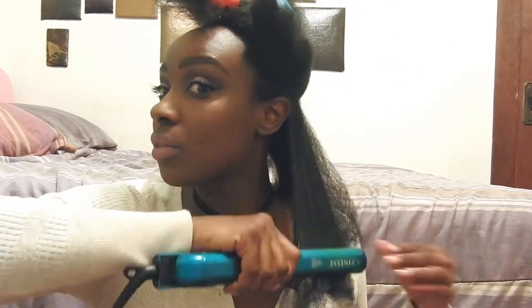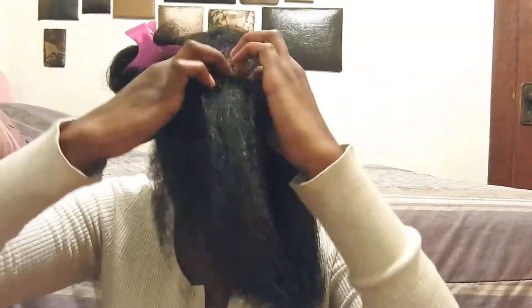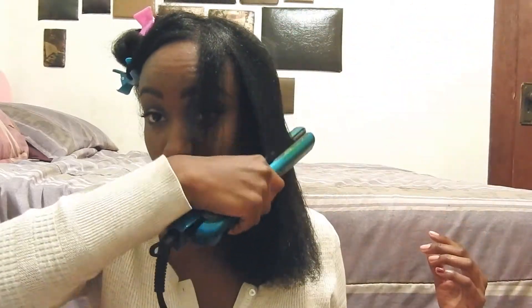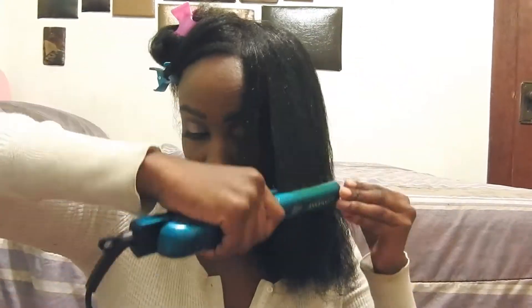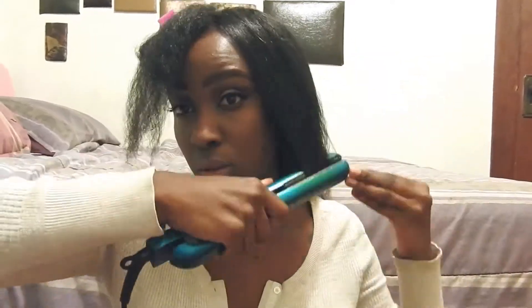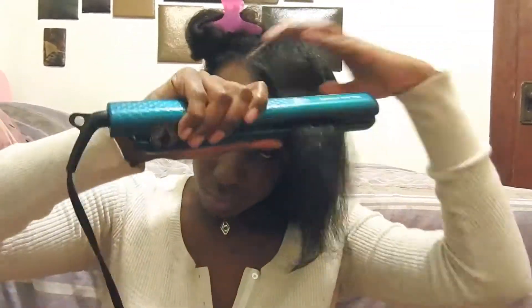Don't be alarmed by the smoke coming from the straightener — I think it's just the serum mixed with the heat. That's why I like having my hair separated, so I can get every strand as straight as possible. I really like doing the chase method with the comb because I feel like it gets it really, really straight. I switched from a small tooth comb to a big tooth comb, which works much better. It's really important to have that heat protectant so you're not frying your hair.